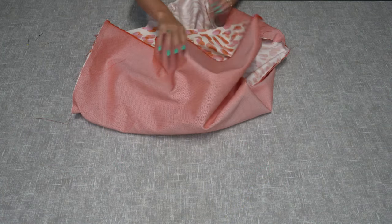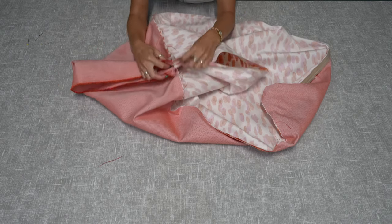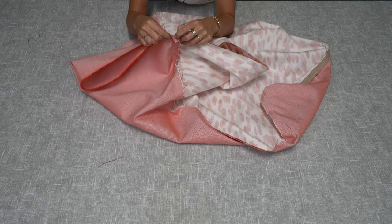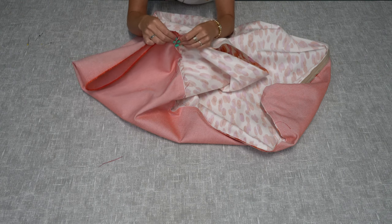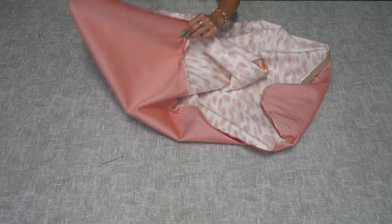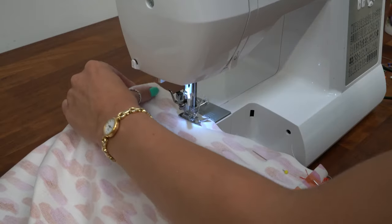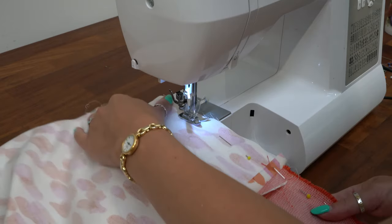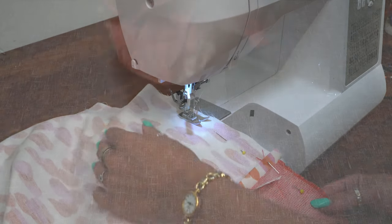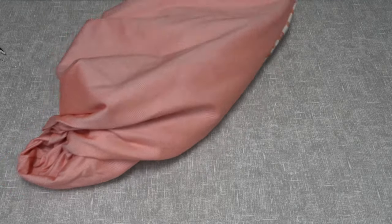Once you've top stitched the zip, turn the bean bag inside out again and line up the long seams along the short edge. Pin along the edge and sew. Once you've stitched the bottom seam, turn the bean bag the right side out and put the liner inside.